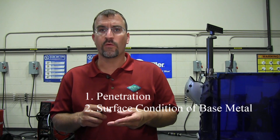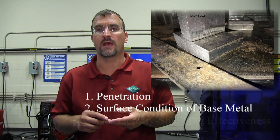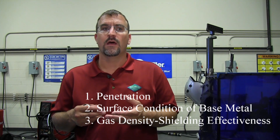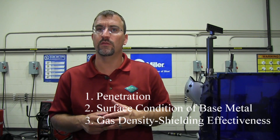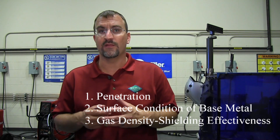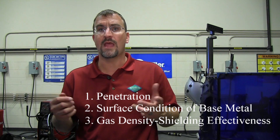100% CO2 is far more tolerant to mill scale and rust versus 75/25. The density of the gas — 75/25 doesn't offer the same effectiveness from a shielding standpoint as 100% CO2, because 100% CO2 is denser and a little bit heavier than a 75/25 gas mixture. Therefore, 100% CO2 provides better shielding, especially when you're working in an environment where there are winds or drafts.